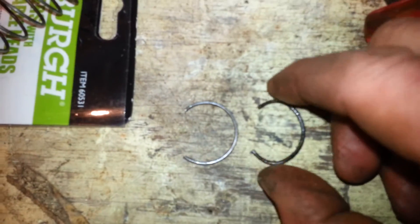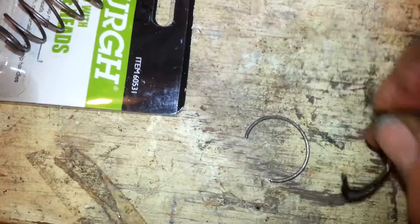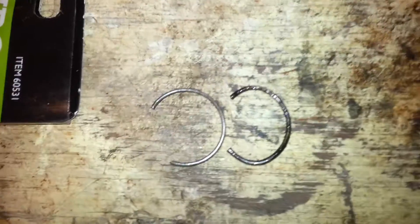Now we need to bend it to look like the original — this was completely round. Once bent and installed, it has to be loose enough that you can spin it around with your finger, or spin it with a screwdriver. It just needs to sit in the groove.